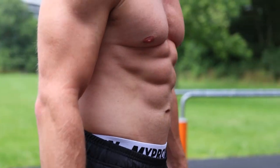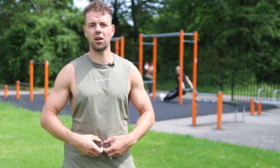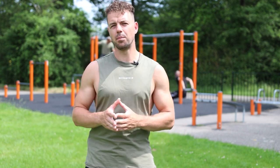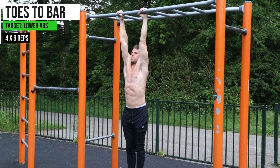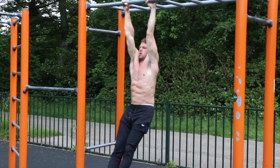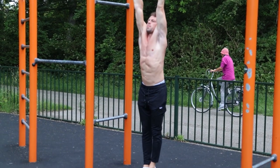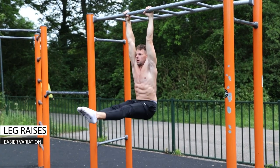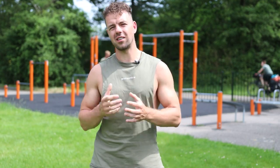The toes to bar specifically targets the lower part of the abs, which is mostly the hardest part to get visible because we tend to carry most of our fat in the lower belly. You need to find a bar, make sure you can completely hang, and from there raise your feet towards the bar without using any momentum. Don't swing — keep your toes in front and bring your toes to the bar. Try to get at least six repetitions in. If this is too hard, you can also do leg raises bringing your legs to a 90-degree angle with your hips. Do six repetitions for four sets, then move on to the third exercise: the circular leg raise.